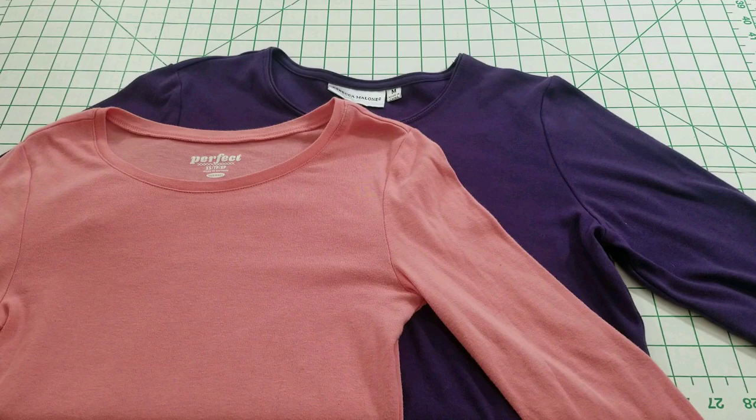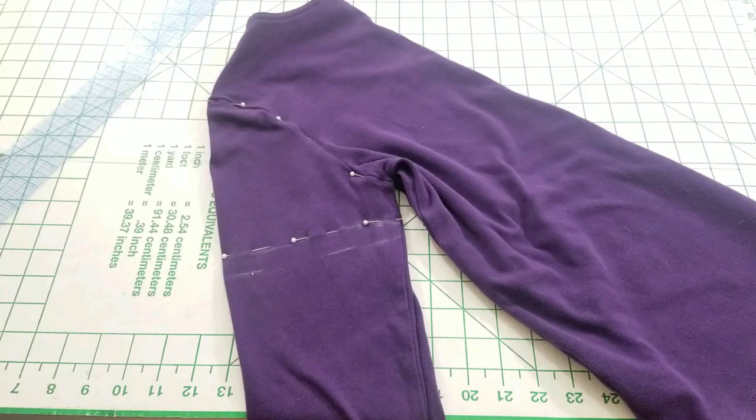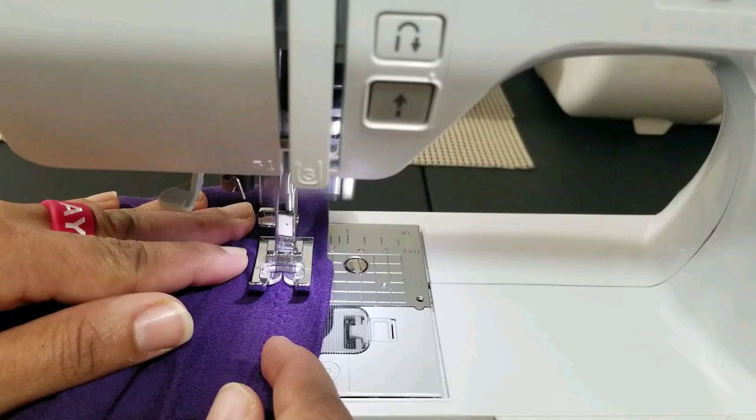Hey everyone, this is Crystal coming to you with another sewing project on turning your long sleeves into a short sleeve. Sewing with knits can be a little intimidating, but for me, I have to get ready for this Texas heat.